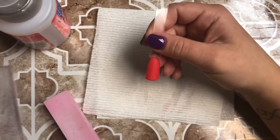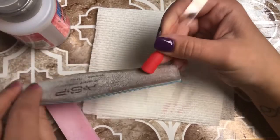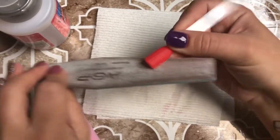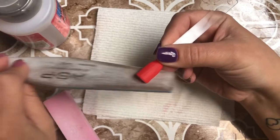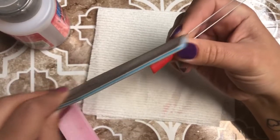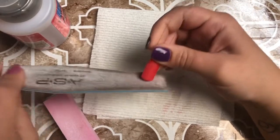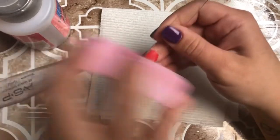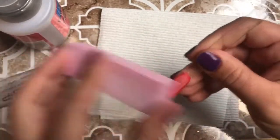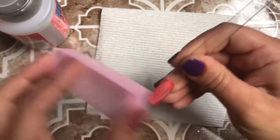Once you hear that lovely clicking sound, we just file and shape and buff it up. For this I am using a gel top coat — you can use any regular clear polish top coat, whatever your favorite is. You could even do a matte top coat.